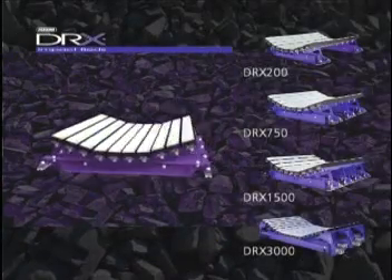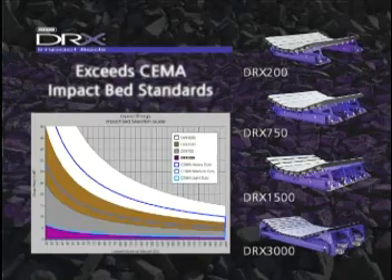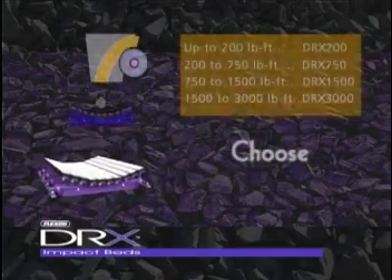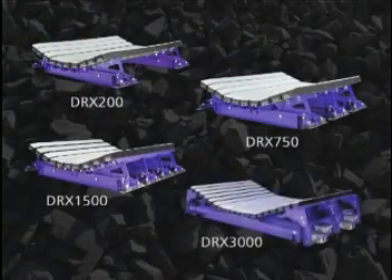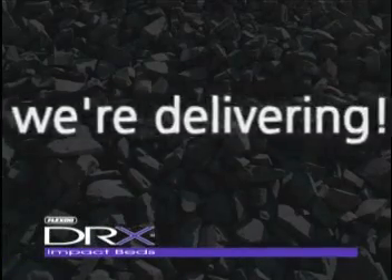When you compare DRX to other beds, there's no competition. No other bed matches the rugged DRX Dual Relief Extra's ability to exceed SEMA impact bed standards. If you've been frustrated by the hassle of selecting and specifying an impact bed, rest easy. With DRX, there are no complex data sheets to fill out — you just answer a few simple questions. The correct model will be delivered in about two weeks. Others may take three to five weeks to deliver. While they're deciding, we're delivering.